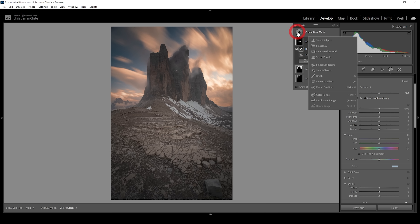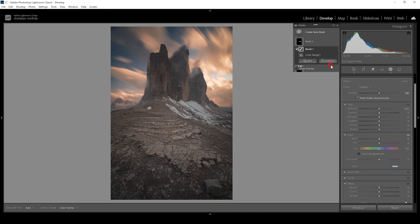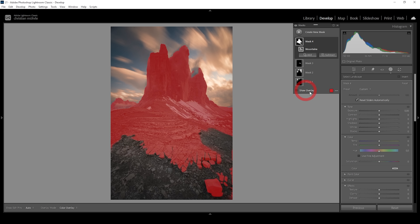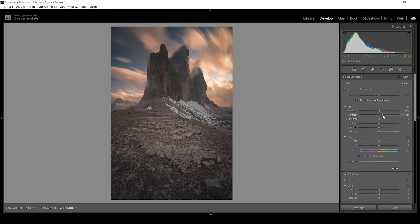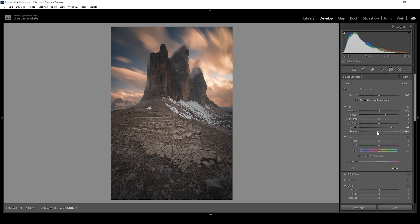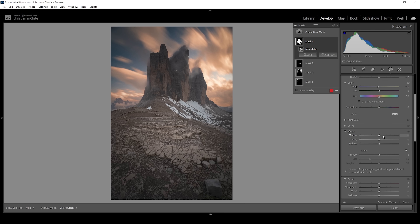Now let's continue finishing this edit. I want to create a new mask and I'm choosing the select landscape option. Within these options, I'm going with the mountain selection. Let's click create mask. I just want to give these mountains a little more punch, so I'm going to bring up the contrast. I'm also going to bring up the whites, giving the landscape in the foreground just some more brightness, and pull down the blacks for more contrast — very carefully to not overdo it. I also want to pull down the temperature, giving the whole landscape in the foreground a colder look, and bring up the texture and clarity a little to make it sharper.